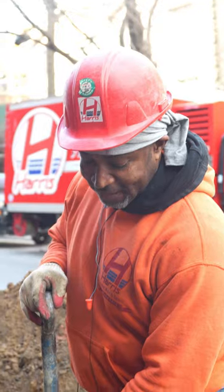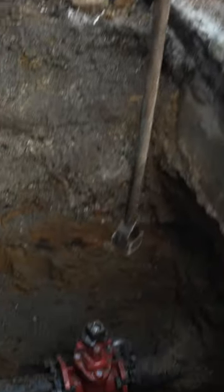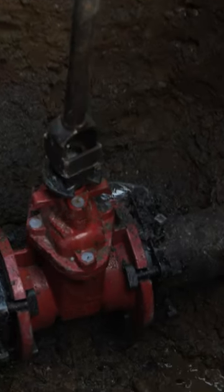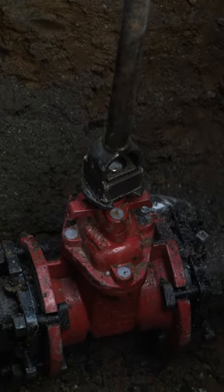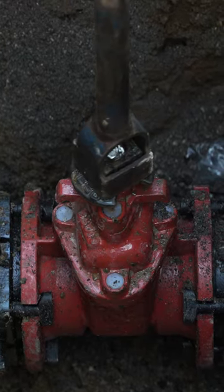First of all, there is a stem on the top of it — a key on the top of the valve. You need a curb key to put over it; it will fit directly over that stem. They go clockwise in order to close it, which is what I'm doing right now.